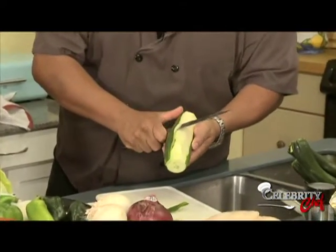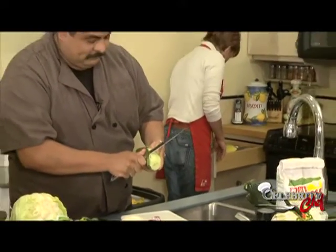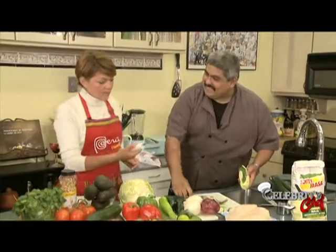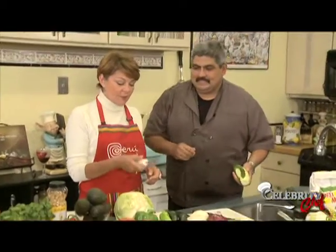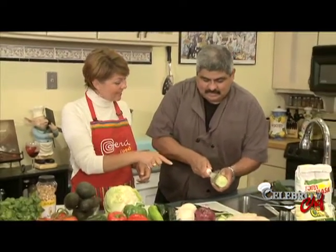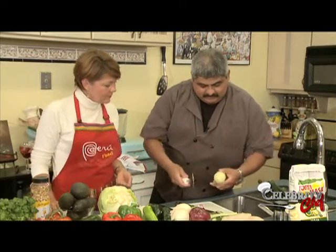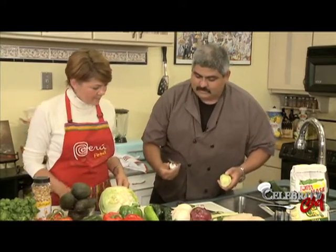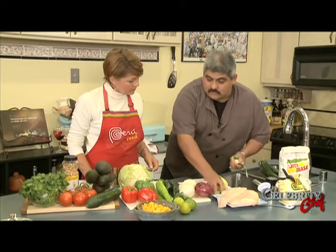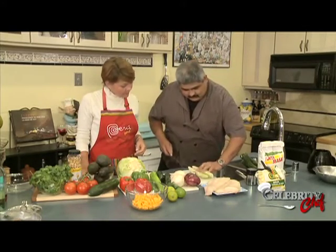A peeler would be good, but actually this is a cheese slicer from Tupperware - I call it my magic peeler. Look how awesome that works because it's nice and wide. Two mangoes, one cucumber - we probably won't use all of it. We want the mango to be the star, not the cucumber. So about three-quarters of it, yeah. Just dice it up to get the consistency of salsa.